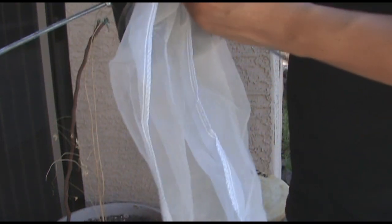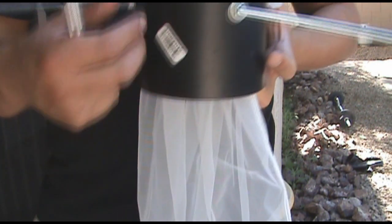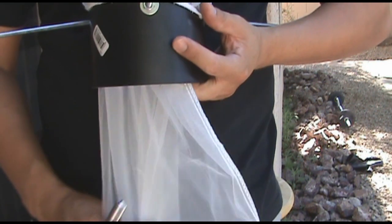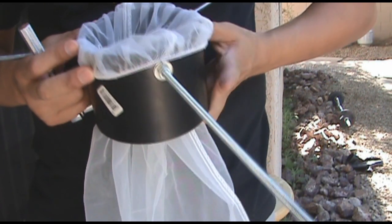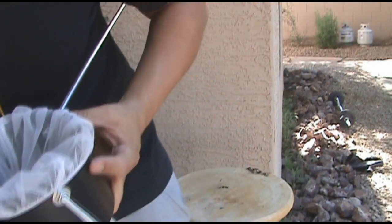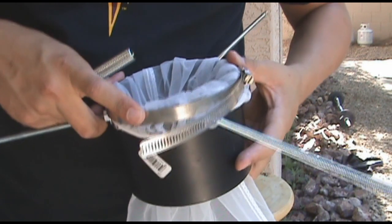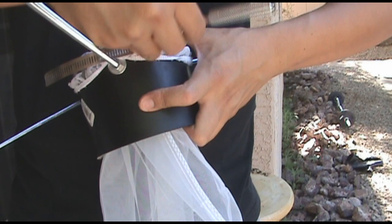Once you have everything attached, you can go ahead and start attaching your paint strainer bag. The way I'm setting up mine is by inserting the paint strainer bag from the inside — you can do this from the outside as well. I bring it in, then I attach the hose clamp to secure it and tighten that up. And that is pretty much all you need to make a hop filter.